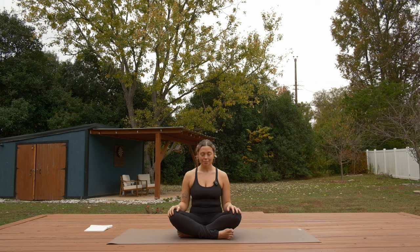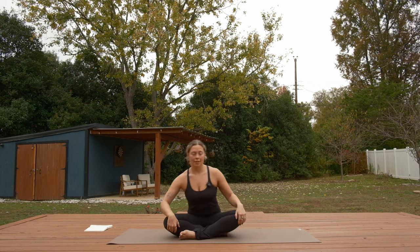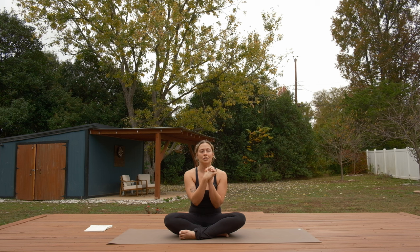Blink your eyes open. Sit up nice and tall in your spine. If your legs are crossed, switch the cross — cross opposite foot in front. Wiggle and scoot around, make sure your sits bones are really grounded. We'll start to warm up our wrists. Bring your hands together to touch at your heart, then interlace all of your fingers and start to draw little circles with your hands. Make these movements really small — zoom into what you feel in your wrist joints and between your palms. Squeeze your palms together, squeeze the fingers more. You can draw little figure eights with your knuckles to stretch out your wrist joints.